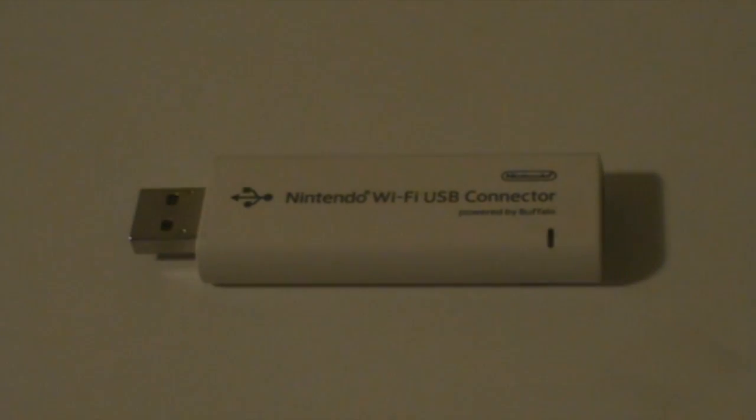Hey YouTube, Tech Australia here. I'm here with the Nintendo Wi-Fi USB connector and I'm basically going to teach you how to connect your Nintendo DS Lite to the Wi-Fi. Let's get into it.